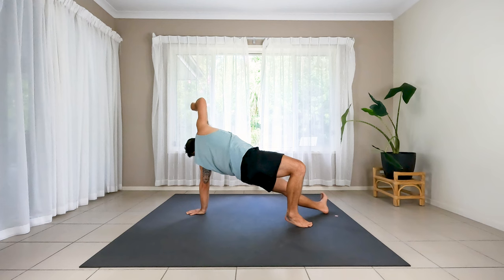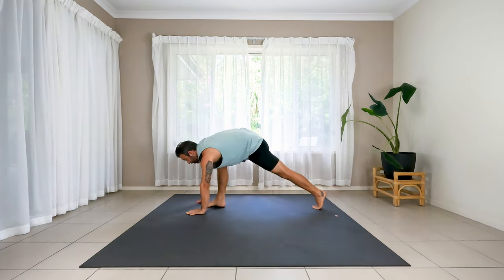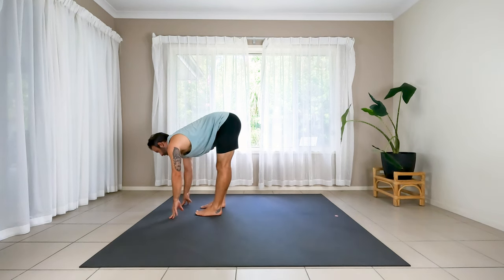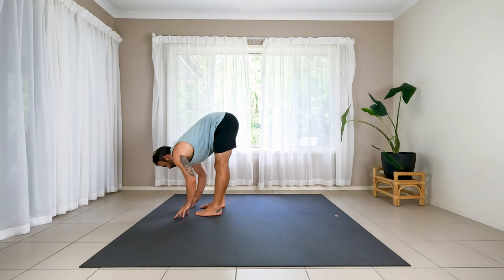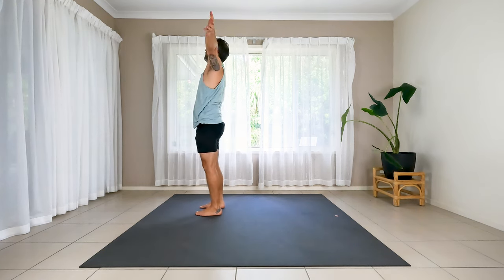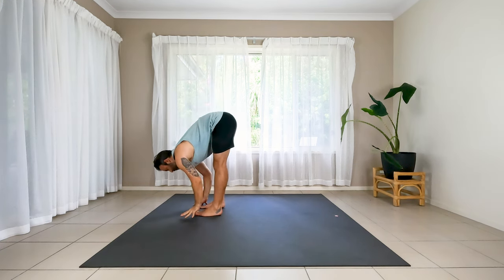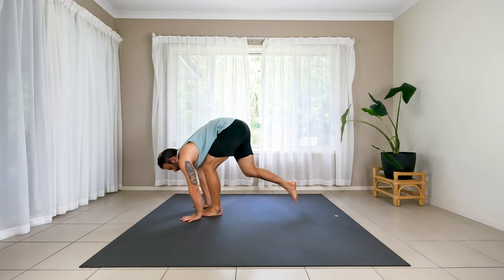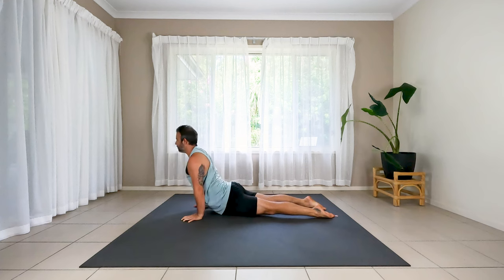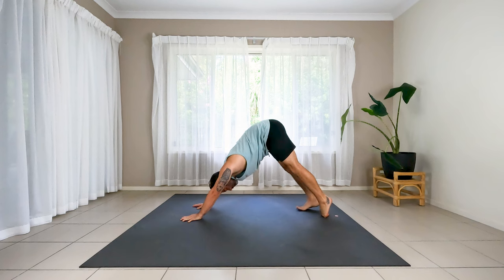Do your best — step your right foot straight up to the top of the mat, turn your chest down, step up all the way. Left foot meets the right one. Inhale, halfway lift. Exhale to fold. Inhale to stand up, reach up and stretch up. Exhale to fold forward. Halfway lift again — step or jump straight back. Chaturanga, bent elbows. Inhale, up dog. Exhale to down dog, hips up. Breath or two more.